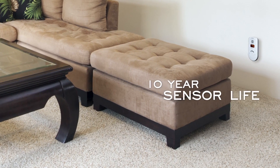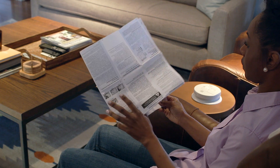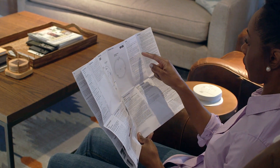Once an alarm goes into end-of-life mode, it will chirp every 30 seconds. Newer models will chirp twice every 30 seconds. Check your user's manual for details about your specific device.